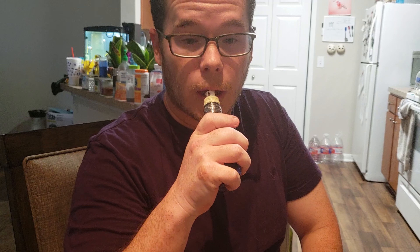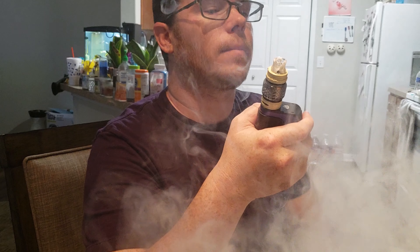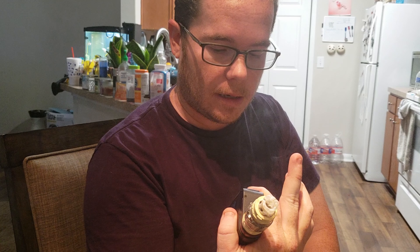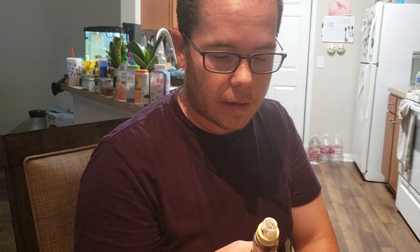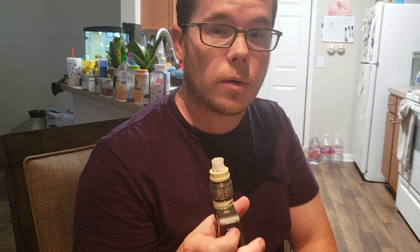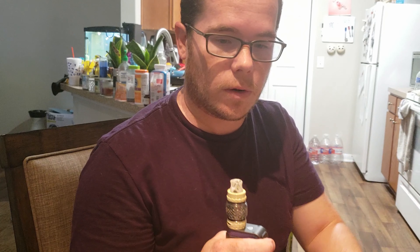Let's see how quickly it vapes up and we'll go to a face shot. This is at 0.15 ohms — sub-ohm tank of course. The coil is a couple weeks old. I'm going to have to adjust the pre-heat setting because it seems to gradually go up — it's not too strong, which is good.